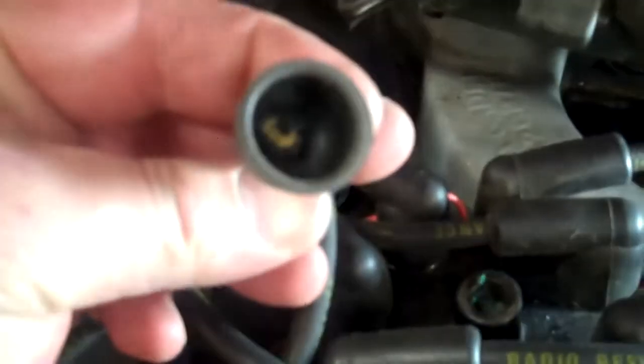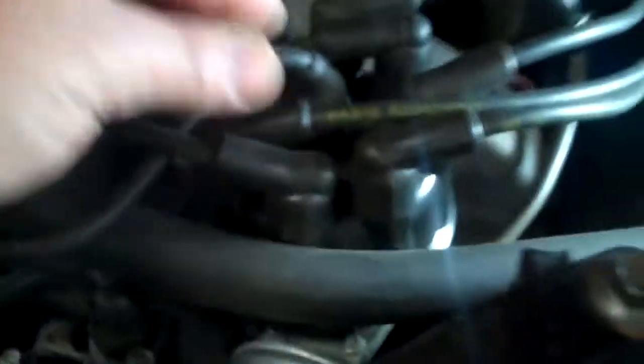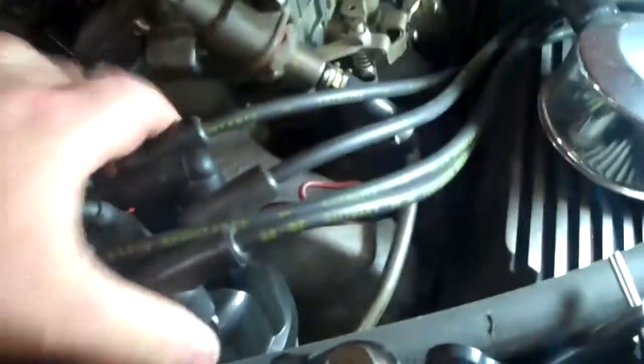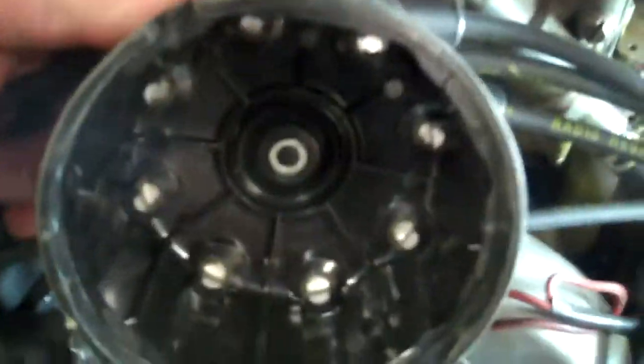It's all corroded in the cap and the actual terminal is missing and broken off. We recommend replacing the cap, wires, plugs, and the rotor. As you can see, the center terminal is pretty black and burned too. So replace cap, rotor, wires, and plugs.